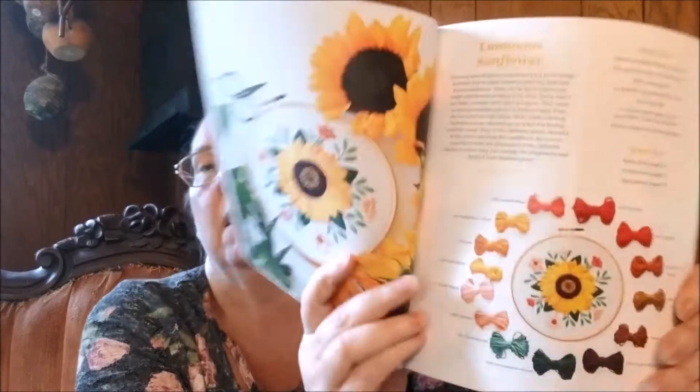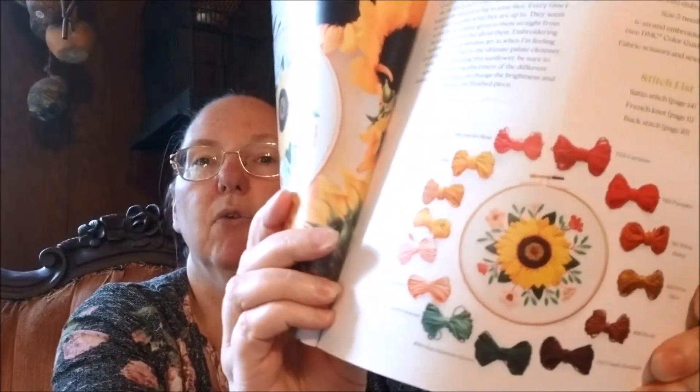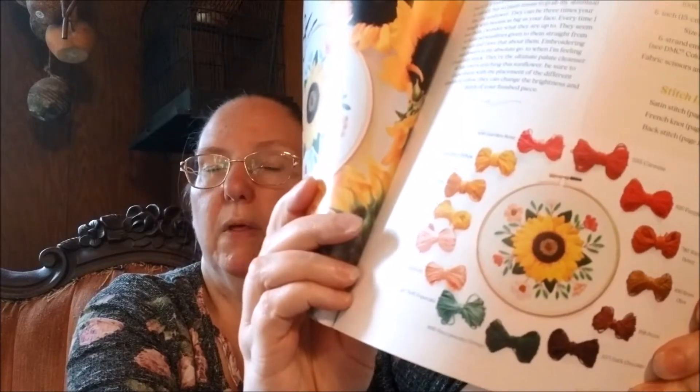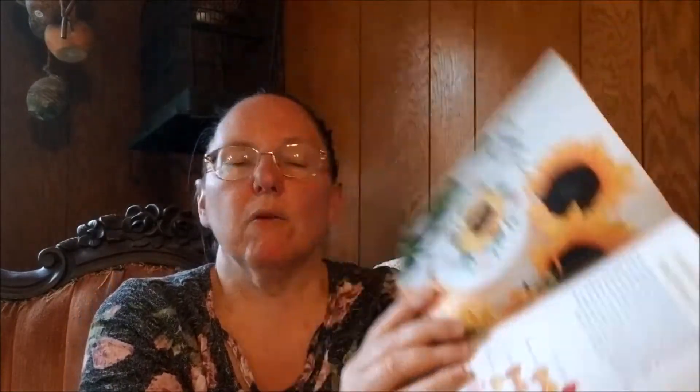These call for DMC threads. They don't take that many colors, and I love that she shows the little coils of thread for each one. So if you are substituting, I think she gives you some good guidelines on how to do it.